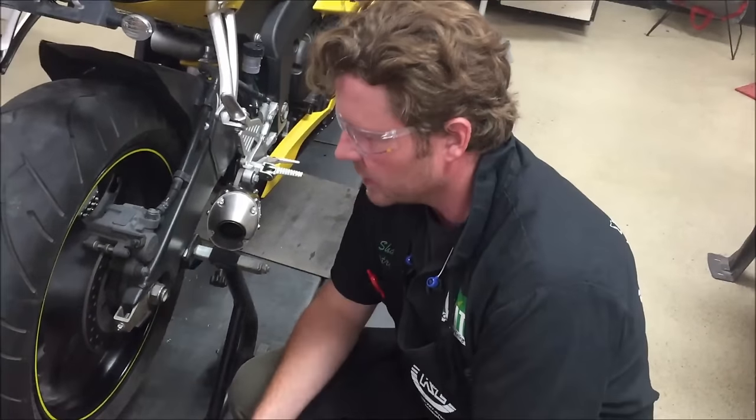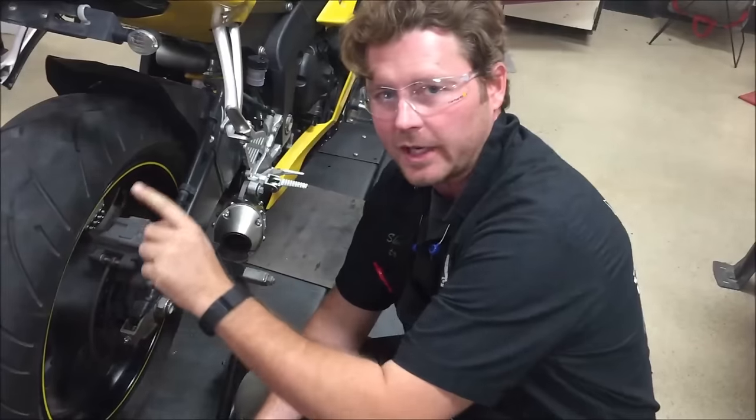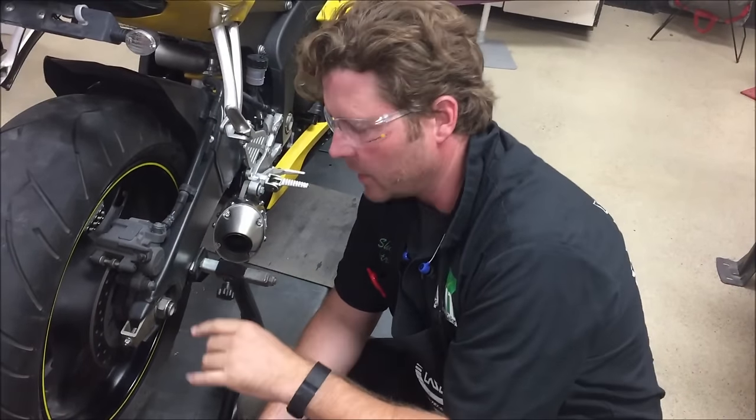We're going to do a quick demonstration here today. We're on this Yamaha R6, did a chain adjustment, and we're going to do things the right way.